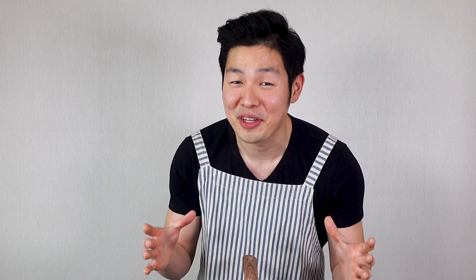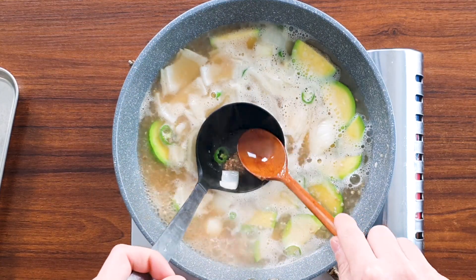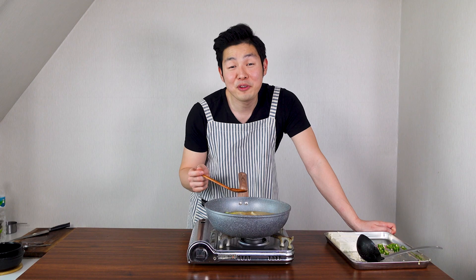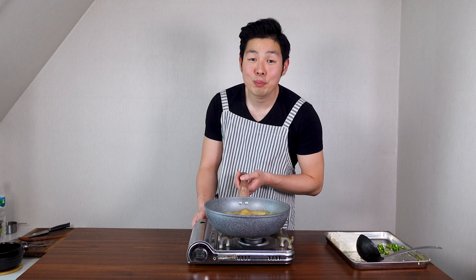If you want to eat Korean food and don't have the time, this recipe is perfect for you. Take your soybean paste on your spoon and press it down to dissolve in the soup. Once it's fully dissolved, have a taste. It tastes super good even at this stage! If it's too salty, add a little more water, and if it's too bland, add a little more soybean paste.